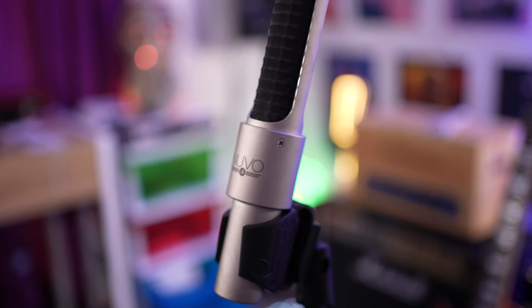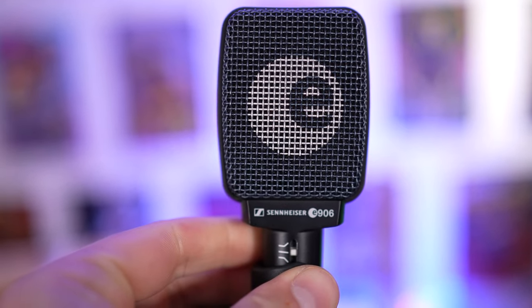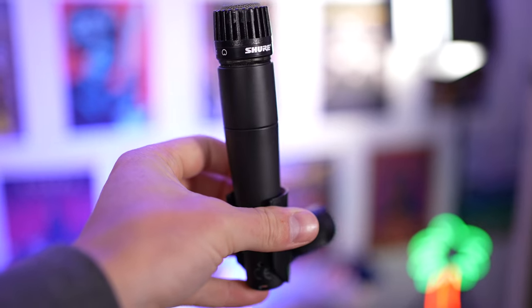Ribbon microphones are a go-to for electric guitarists for a few reasons. Ribbon mics have this sought-after warmth and roundness to the sound that you won't find in something like a Shure SM57 or Sennheiser E906. Don't get me wrong, the Sennheiser E906 and Shure SM57 are legendary, and I own both. But the character of a good ribbon microphone will definitely add a different dimension to your recorded tone.